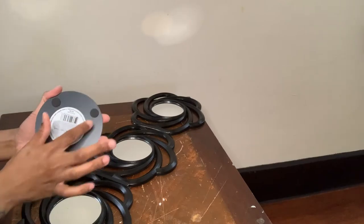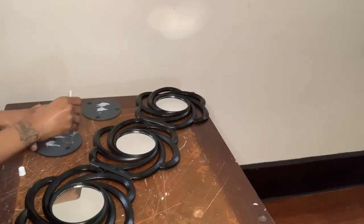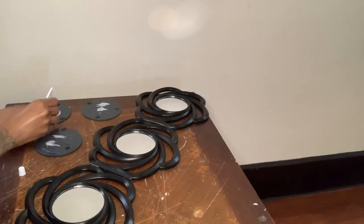Next, I have these three Dollar Tree mirrors and I'm going to start by removing the black tabs and also the stickers, and then add some glue.